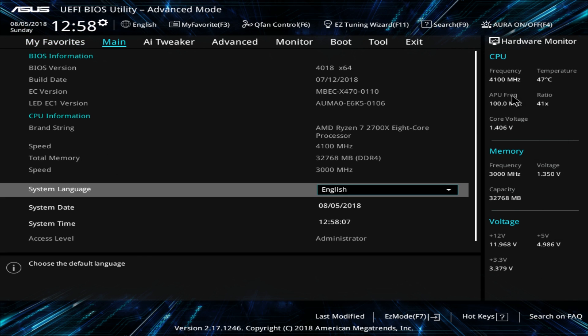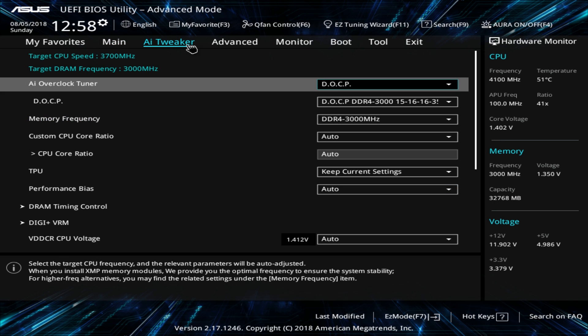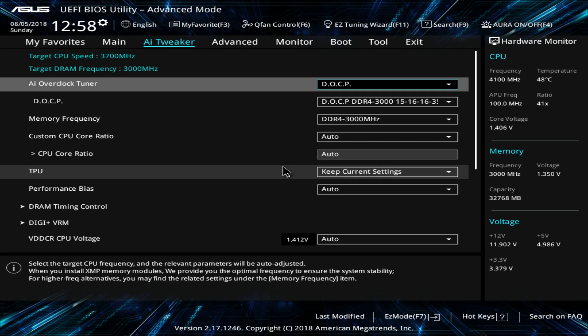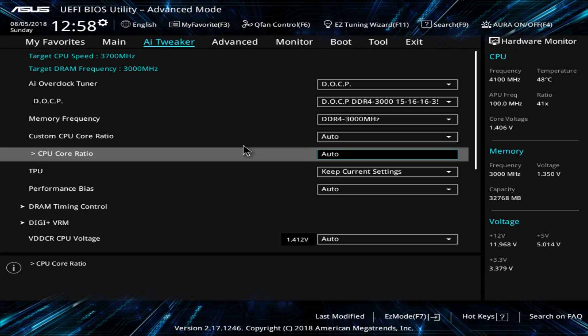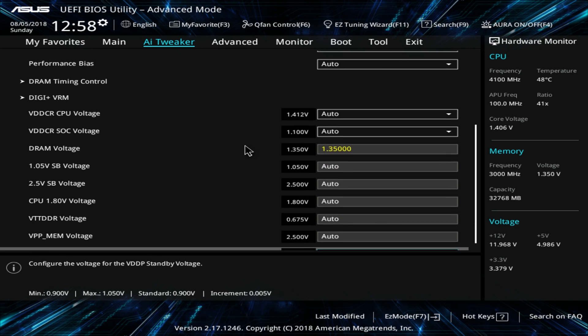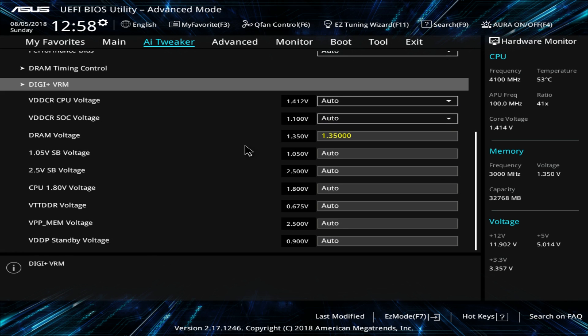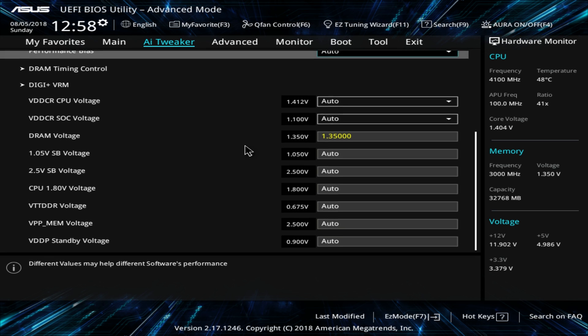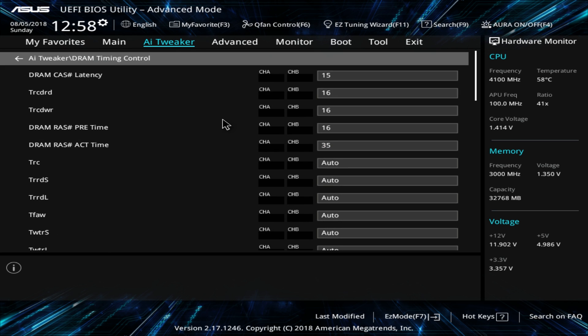The AI Tweaker is where you do all your overclocking and tuning. You can see we're set to DOCP with our memory. You can set your CPU core ratio to whatever you want — it's on auto right now. Voltages are all in here too. You can also dive deeper into load line calibrations, phase controls, and things like that for hardcore overclocking. Memory timing control is in here as well.